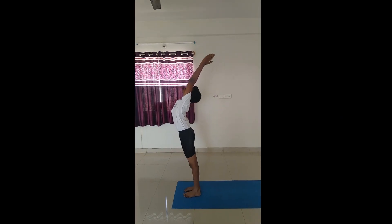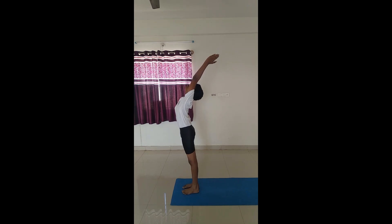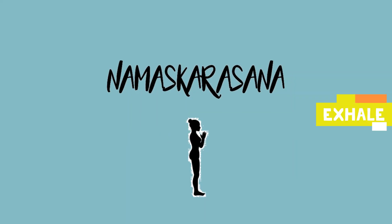Inhale stretching your arms up and now gently arch back with your hands touching your ears. Namaskarasana. Join your hands and come back to the Namaskar mudra.